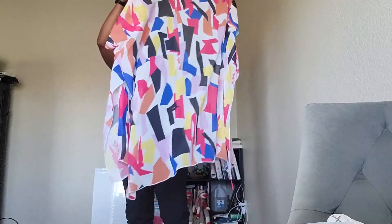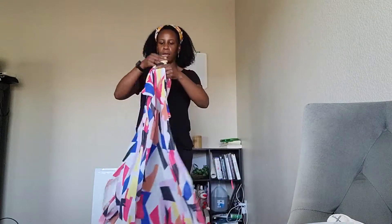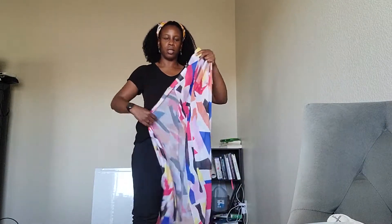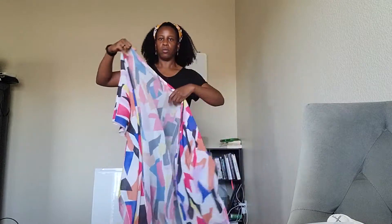It's this long and the front is basically open — there's nothing securing the front, so it's just a regular cover-up you put over yourself. I love this color. I have a black swimsuit I want to match it with, and it has a split on the sides.